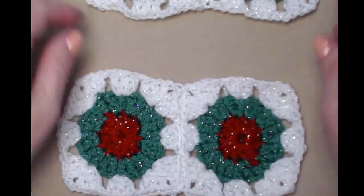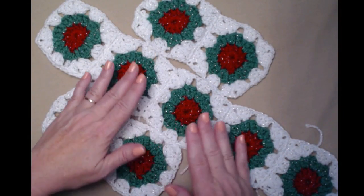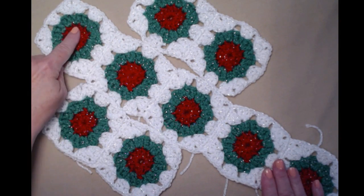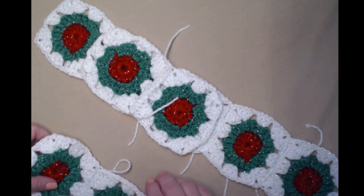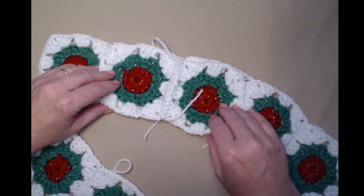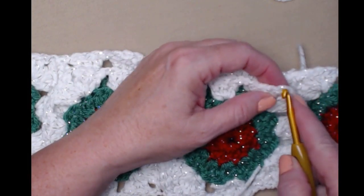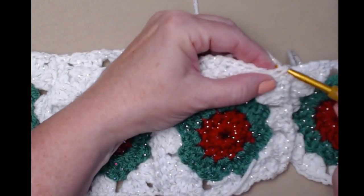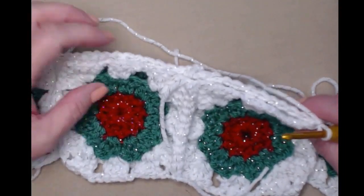That's tied off — now we have two pieces to attach to the other five-square piece. Attach these two-square pieces to the long part of the five. You'll have one on this end and two squares on this end. We'll do it the same way: lay it front to front. The only difference is we'll be going across both squares — we'll do this side and then this side. Join yarn in the corner with a little chain one and slip stitch across both squares.